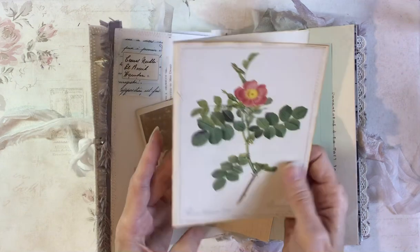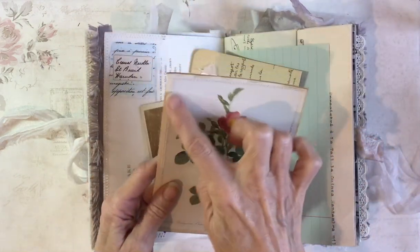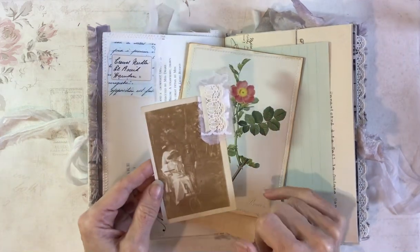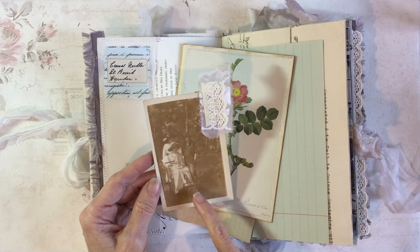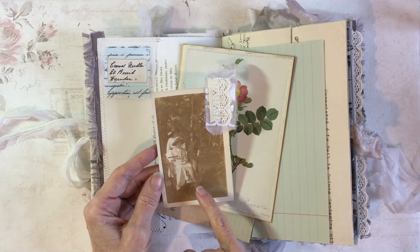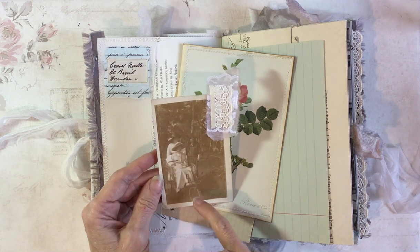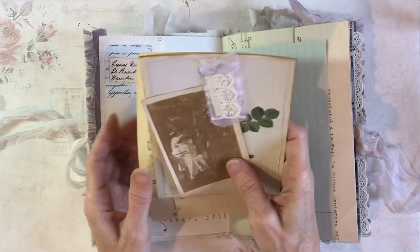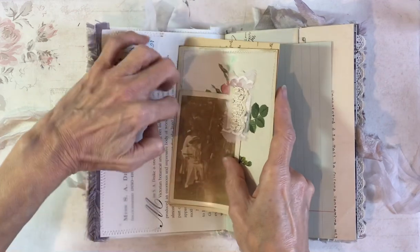This is some vintage book endpaper from a book, and I've just put a picture of a rose on there. And this is a photograph — this is Ella. I really liked this photograph. She's actually in what I think they used to call a bath chair — sort of an early version of a wheelchair — being wheeled round a garden, probably in the late 1800s.